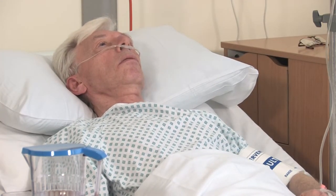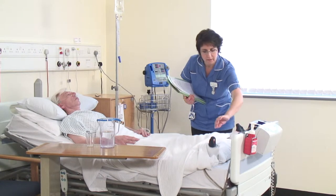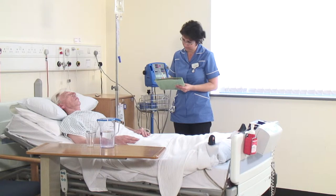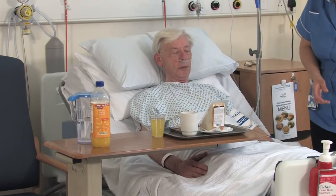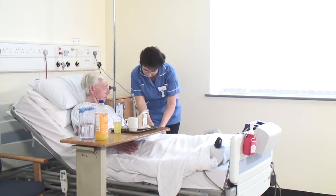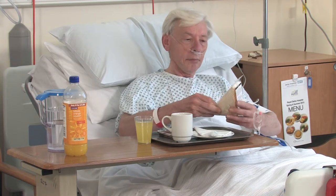The nurse will monitor your pain, nausea, and vomiting score and give you pain relief and anti-sickness medication as required. You will be given pain relief regularly — if you need further pain relief, let the nurses know. Pain from hip surgery is generally fairly easy to control with regular pain-relieving tablets. The nurses will encourage you to eat and drink as soon as possible. After surgery it is advisable to drink a mixture of drinks — tea, coffee, and juices — rather than just water, as drinking too much water at this stage can affect your recovery.